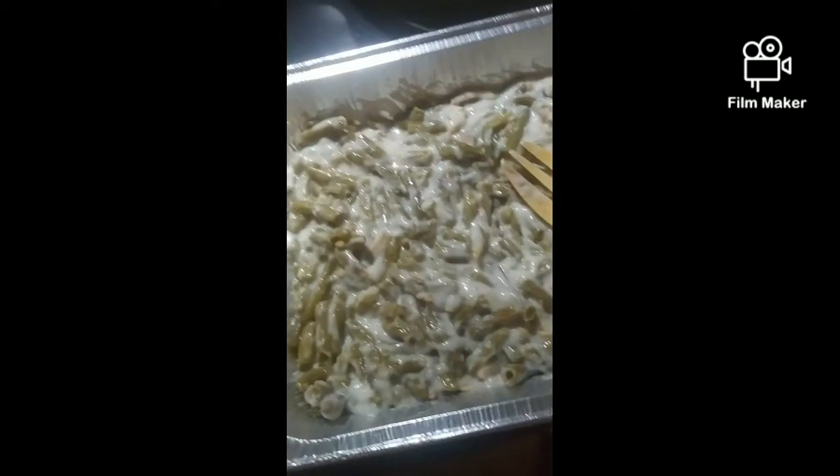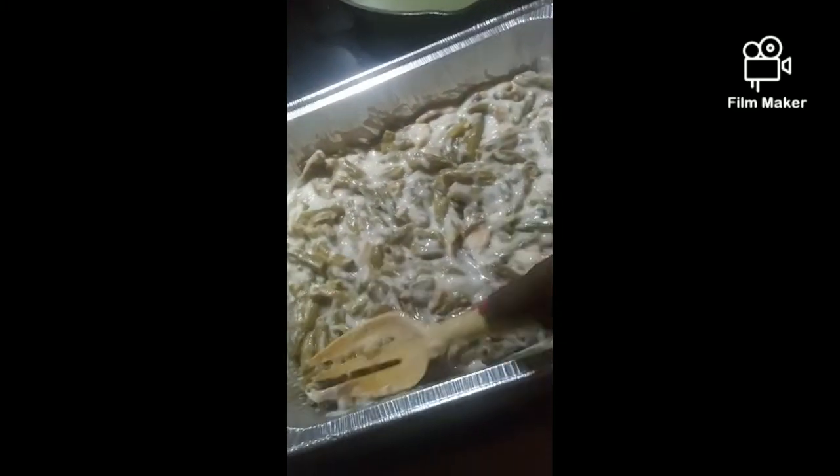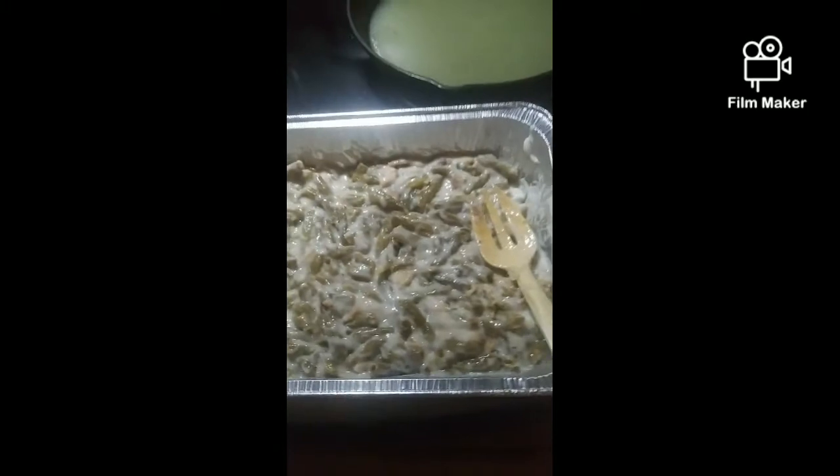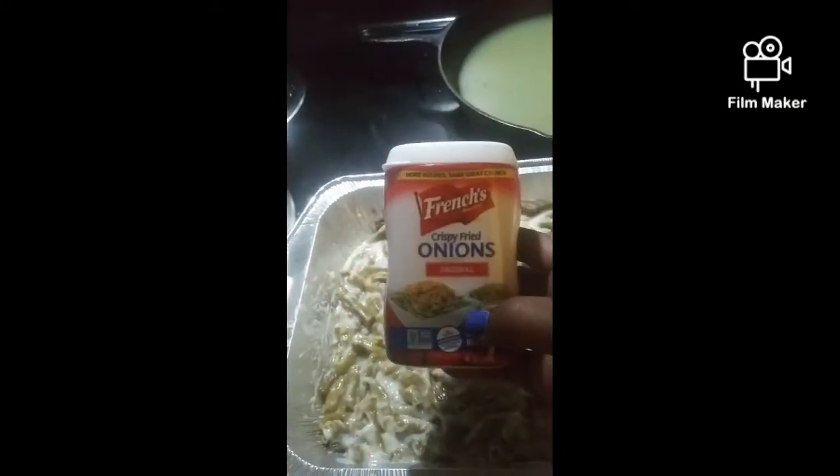All right, guys. I didn't even show y'all — I'm not good with this recording and trying to cook my main, important meal right now. But anyway, this is three cans of green beans, some cream of mushroom, some salt and pepper, and some of these French's crunchy onions.